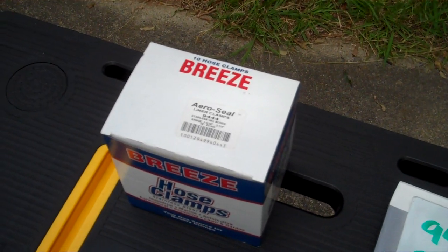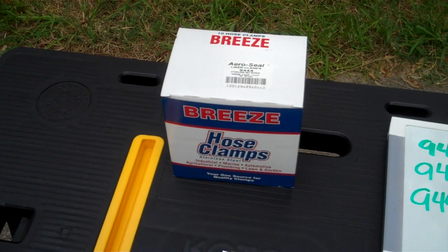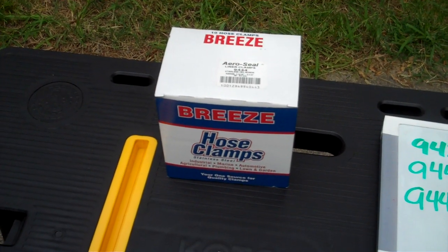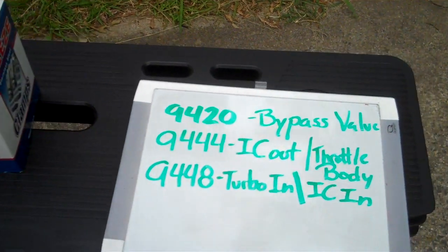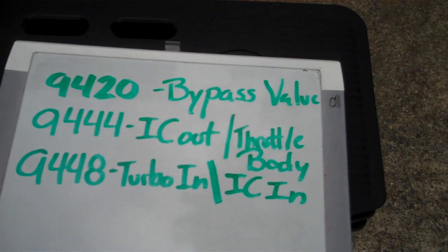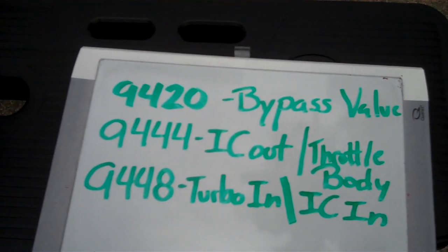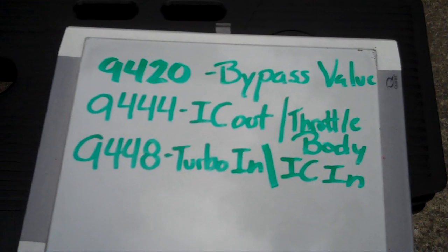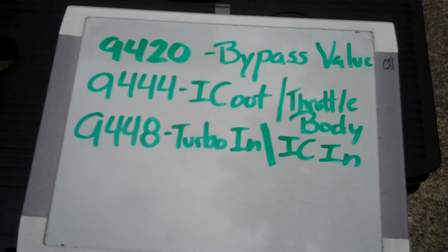This is what the box looks like — these are Breeze clamps. They come in boxes of 10, unfortunately, so you can sell them online to other people or give them to your friends that have WRXs or Forester XTs. The actual part numbers are: 9420, which you need one of for the bypass valve; 9444, which is two of those for the intercooler outlet and the throttle body; and 9448 for the turbo inlet and the intercooler inlet.